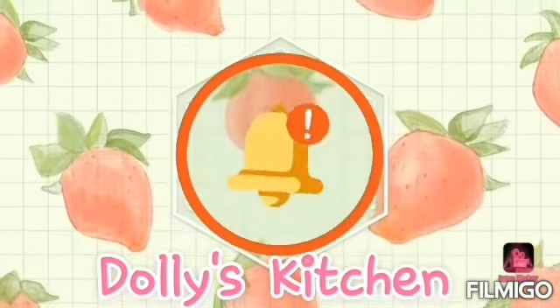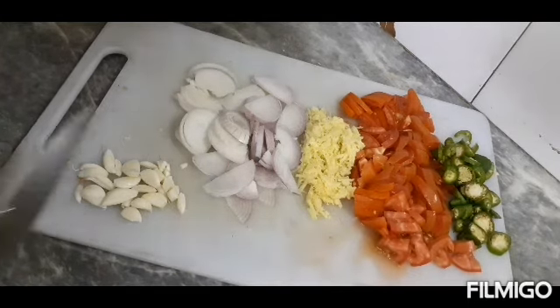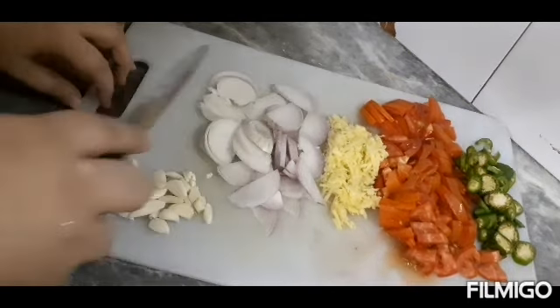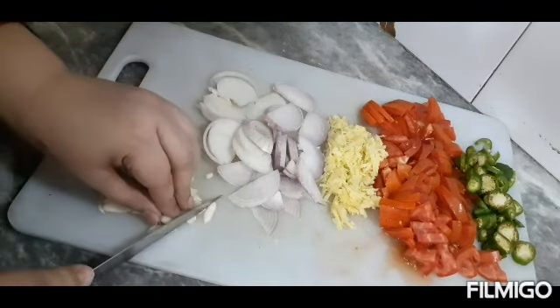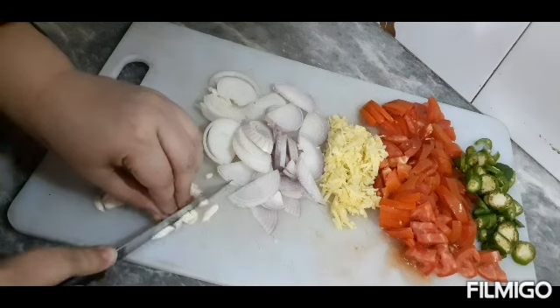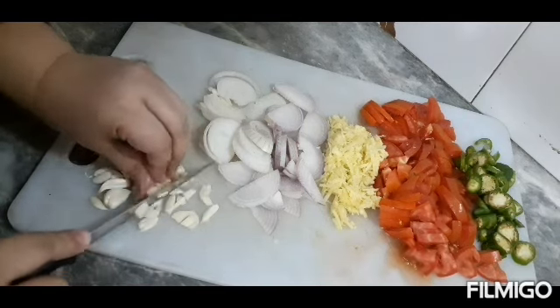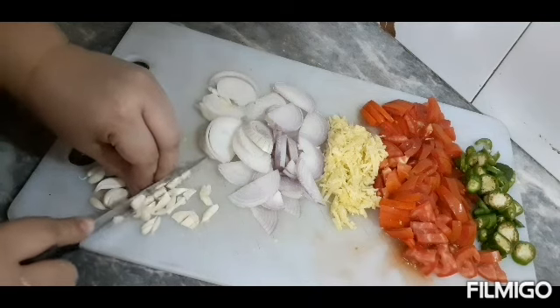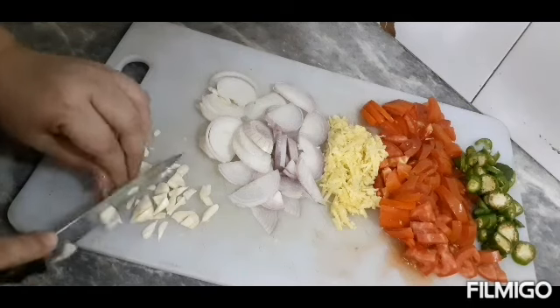Welcome back to my channel with another recipe. I am very happy and tempted to share a new dish with you today.